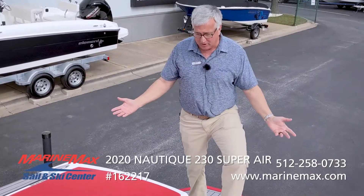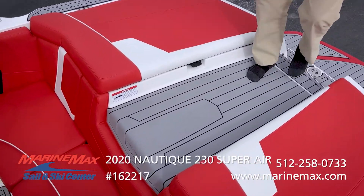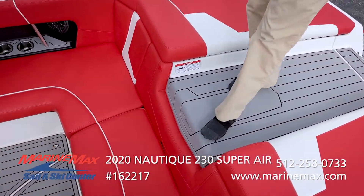The next thing I love about this boat is this walkthrough transom. You can get in and out of the boat without having to step all over the upholstery.